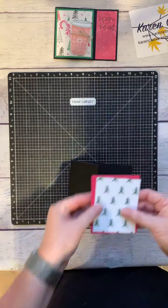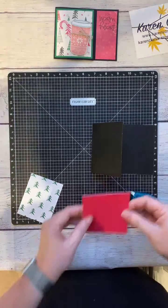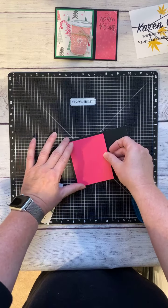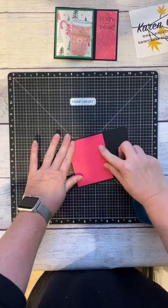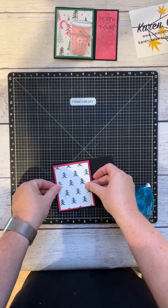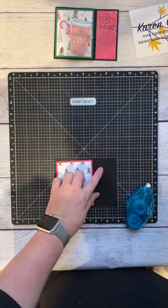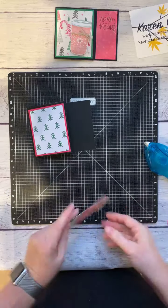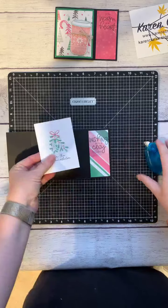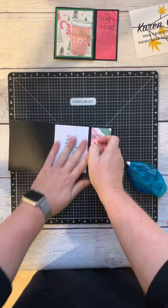I'm going to adhere my pieces. On the front, I'm matting this — you can work with three by four cards for this. I have a three and a quarter by four and a quarter mat, then a Picture My Life card cut to three by three and a quarter. On this side, I have a piece that's one and three quarters by four. I'll put all the measurements online. On the inside, there's a straight three by four Picture My Life card.